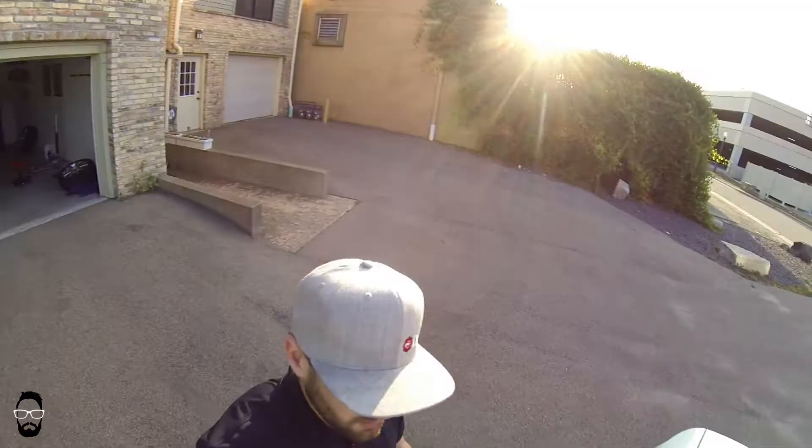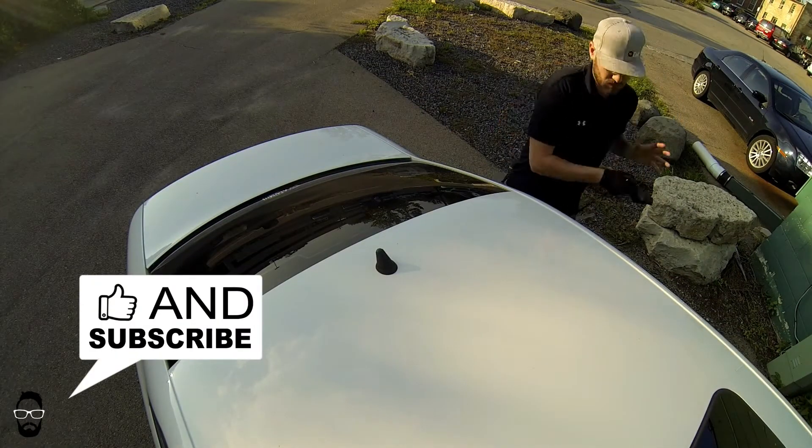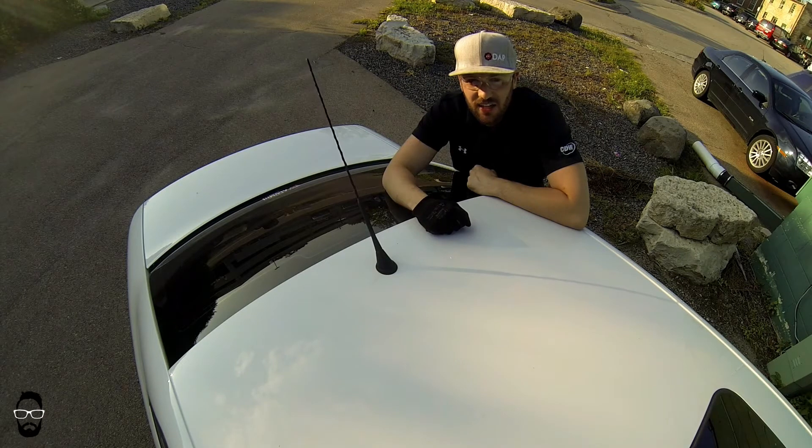Let's get this antenna on the car — and there it is, brand new antenna. Took me 30 seconds. Hope you like this video!